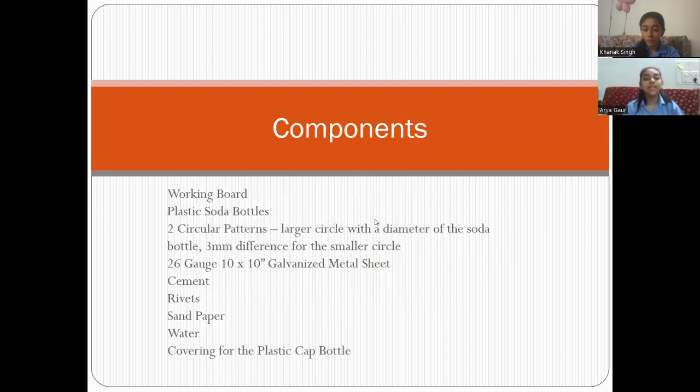Here, we are using basic components like solar panels, plastic soda bottles, water, metal sheet, and other components.